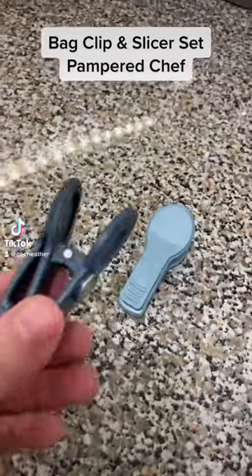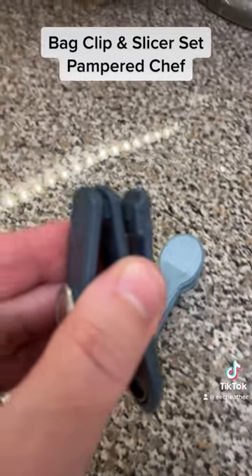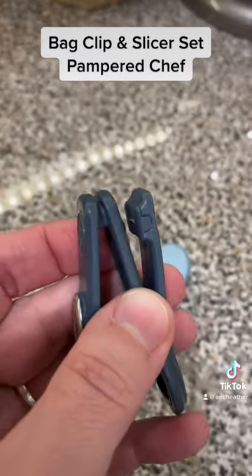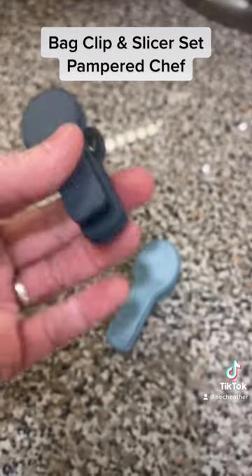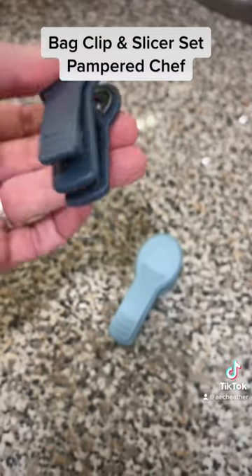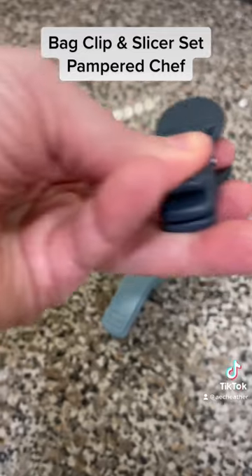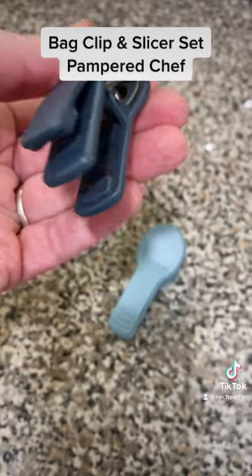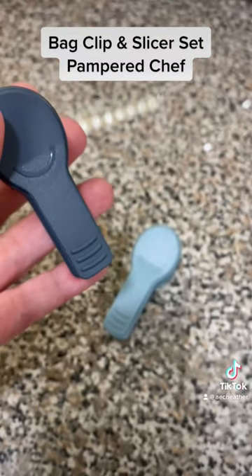All right you guys, I know what you're thinking. Is the bag clip and slicer worth an entire post? Well, I think so. I've actually bought another set already because they are so handy. You take it and you slice the top of those hard to slice bags, and then there is a clip already on the slicer. So you slice and then you're gonna seal it with the chip clip that's on it.